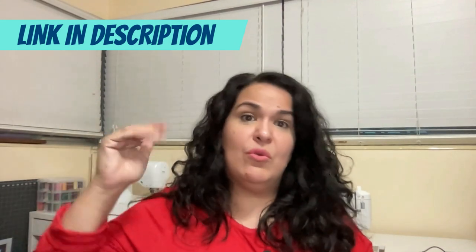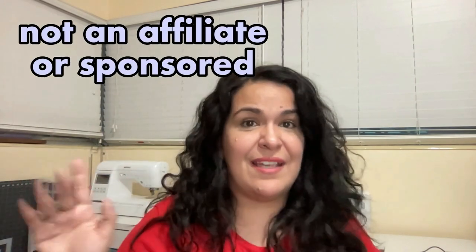I decided to record a video because sometimes people prefer to compare the written instructions to a video, or they just like to see it. There's a section at the end where I show how I added the backing — you can click the timestamps in the description to jump to that section. There are also links to all the materials I used; some are affiliate links, but I am not an affiliate of Design by JuJu and this is not a sponsored video. I've added the link to their pattern if you want to go get it.